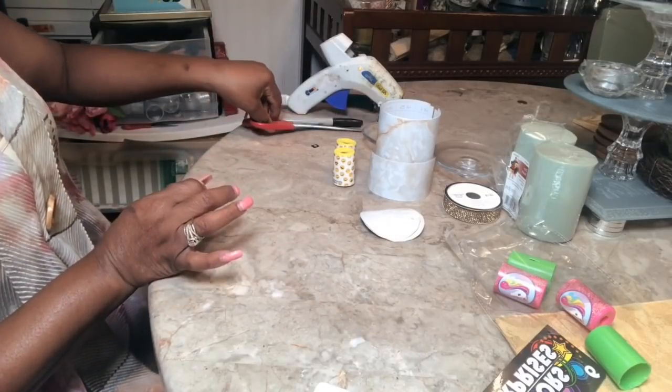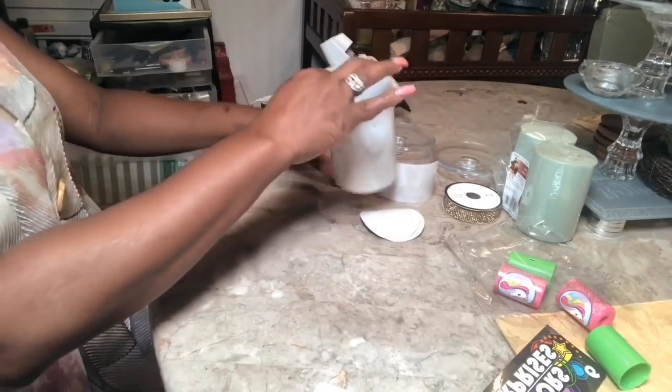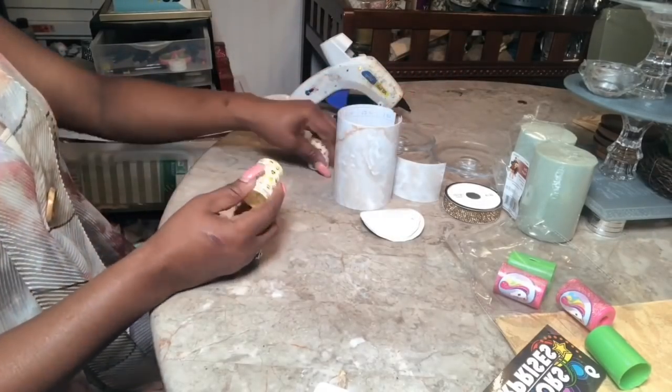Let's get the scissors out of the way and begin by separating the pieces.